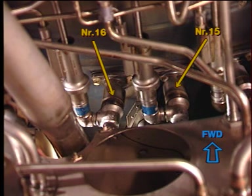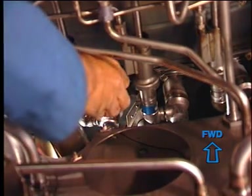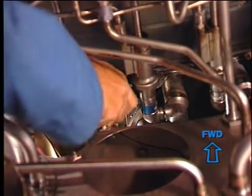The two fuel nozzles installed at the number 15 and 16 position of the compressor rear frame are identified with a purple band. The fuel nozzles are referred to in a clockwise direction, with the number one fuel nozzle located at the 12 o'clock position and the number 15 fuel nozzle located at the six o'clock position, aft looking forward.